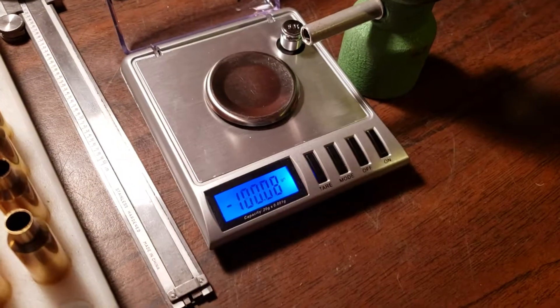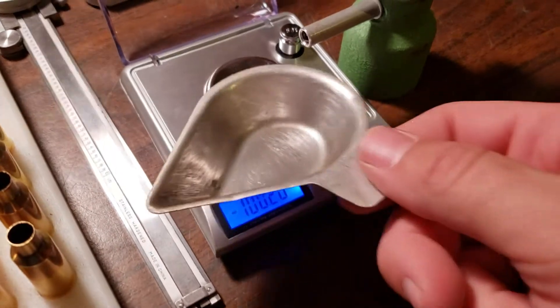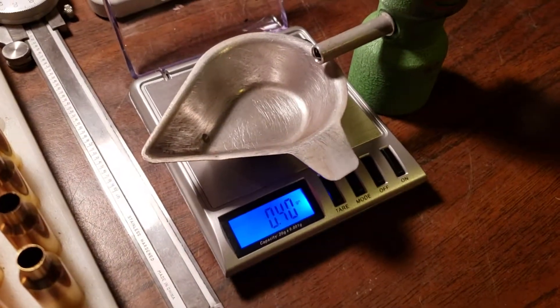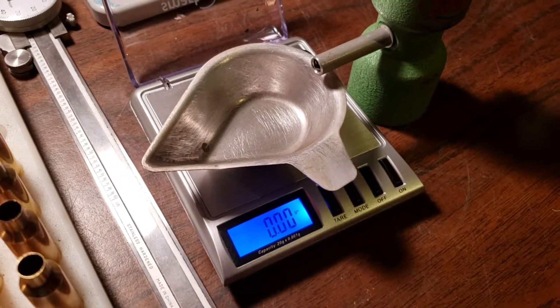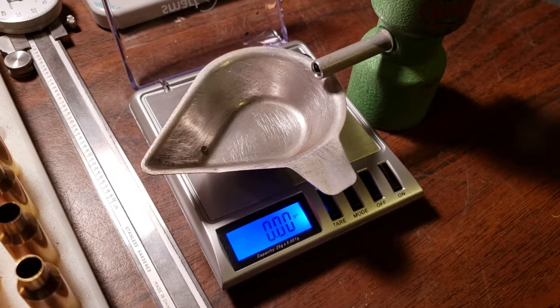Take and dump this. Right back to zero. Good little scale. Recommend it. Great backup, plenty accurate, very repeatable.